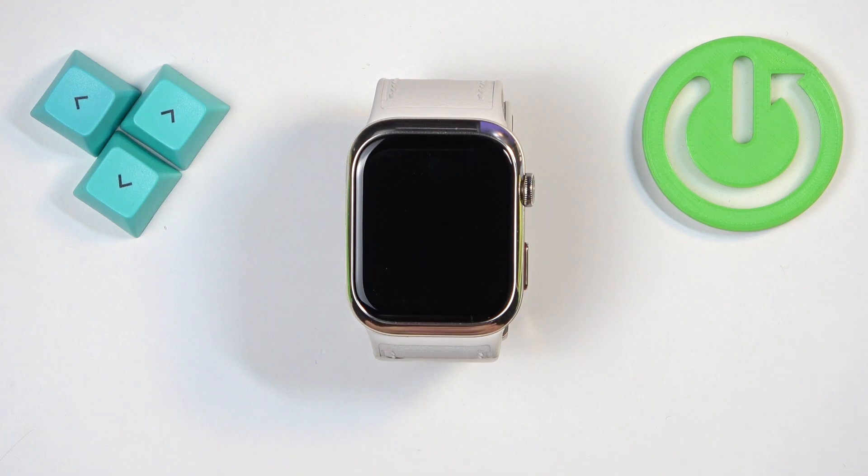Welcome! In front of me I have Huawei Watch D2 and I'm going to show you how to force restart this watch.